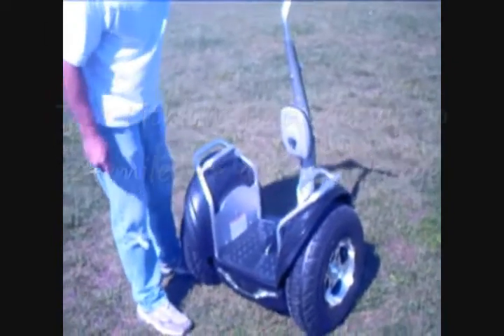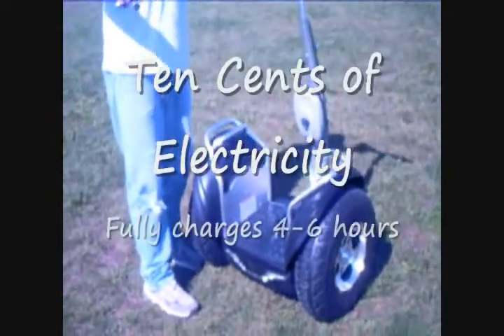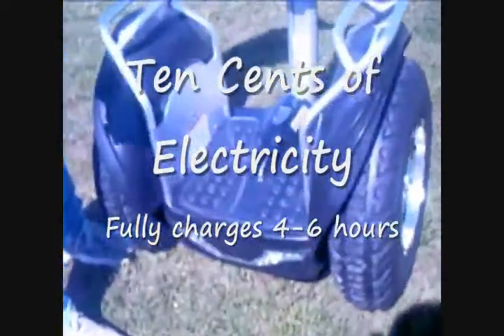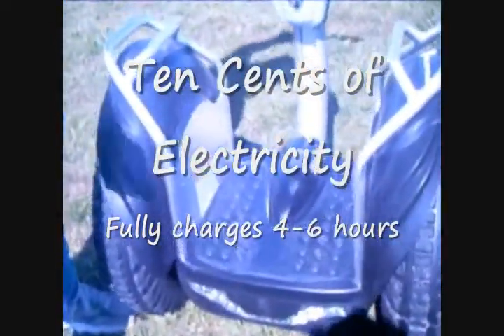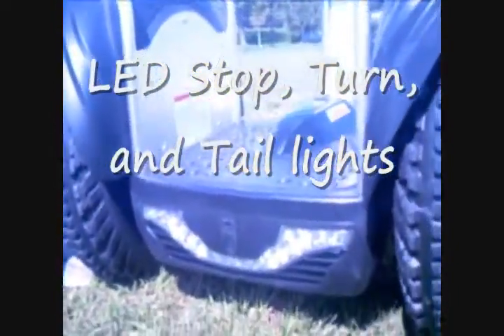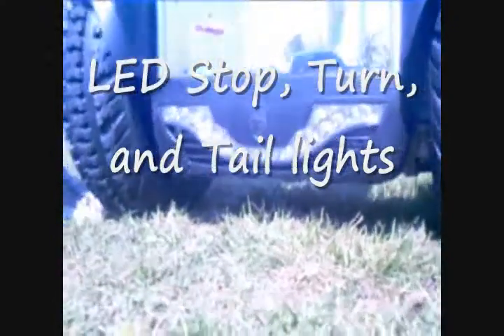This machine's made out of China from a new manufacturer. It operates just like the Segway X2 or the I2. It has dynamic stabilization, lean steer technology, runs on lithium-ion batteries, and travels at 12 miles an hour or at 6, depending on whether or not you're in snail mode.